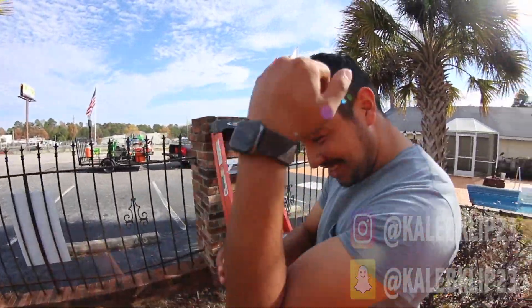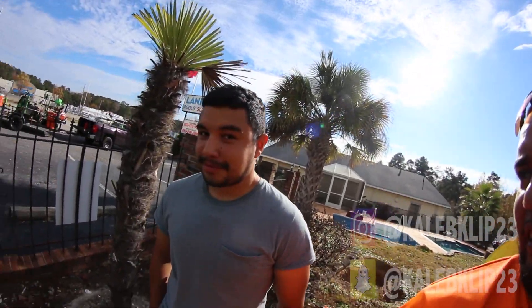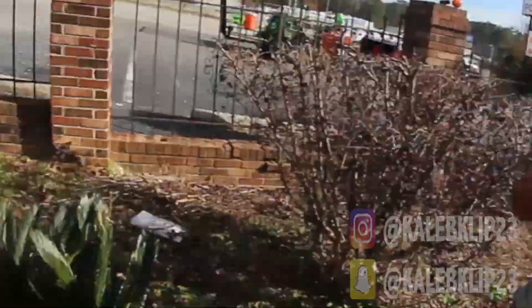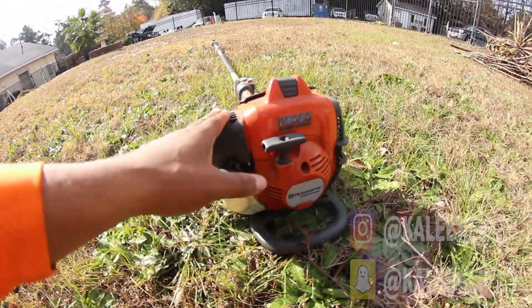Eric, what do you think about these palm trees? He's a great worker but he never talks. So this is what I'm using today to get the job done — the Husqvarna pole saw. Nothing but the best.